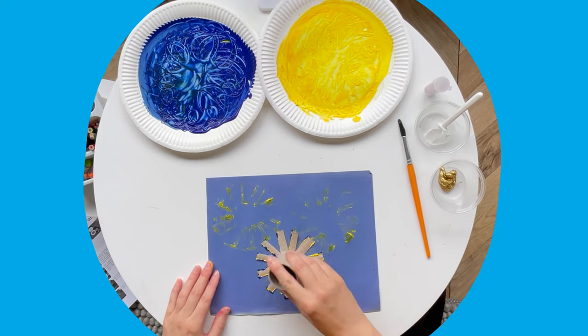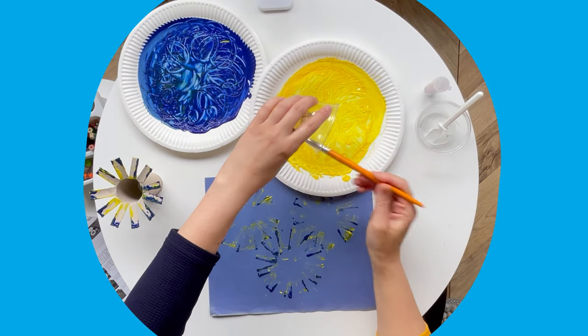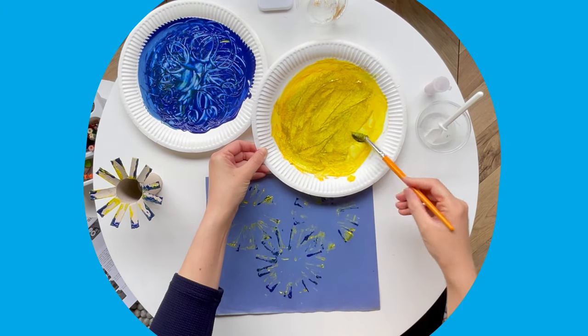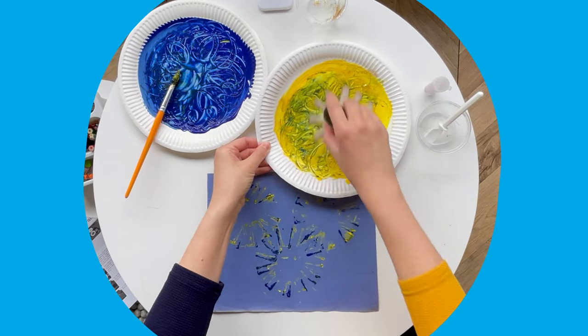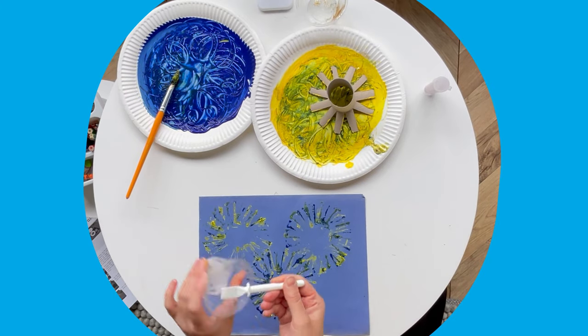Mix up the different colours and make it as colourful as you can. You may wish to add some glitter paint, or use some PVA glue and glitter.